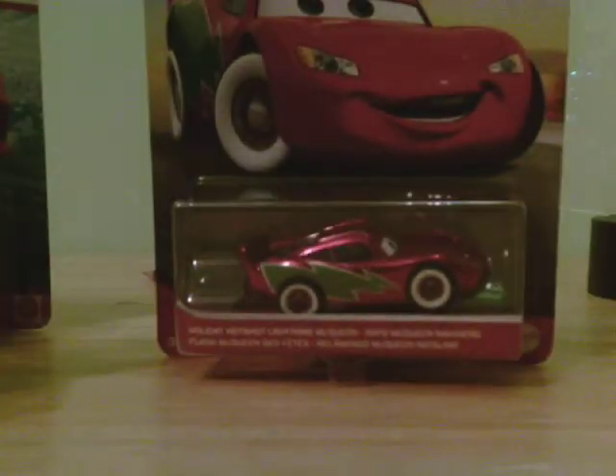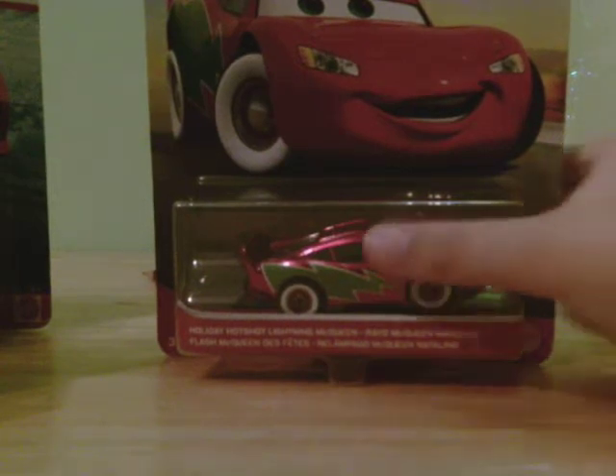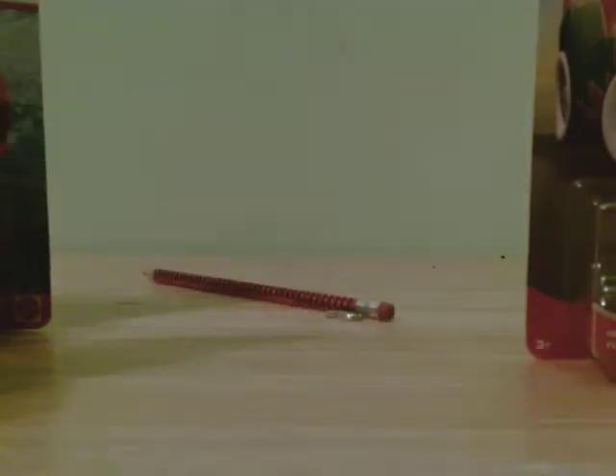We've got HJ Hollis, and then Holiday Hotshot Lightning McQueen. You might not be able to see that because it's really tiny. There is one more car that I got, but I'm not really gonna unbox that.